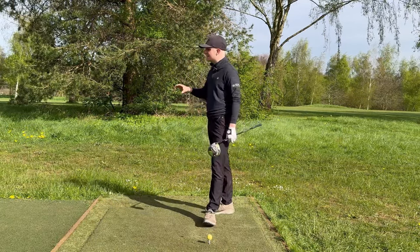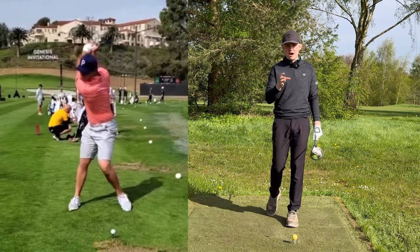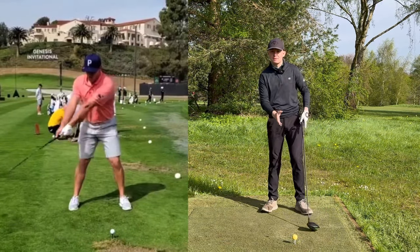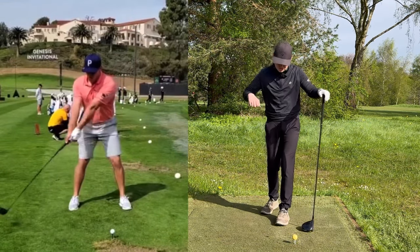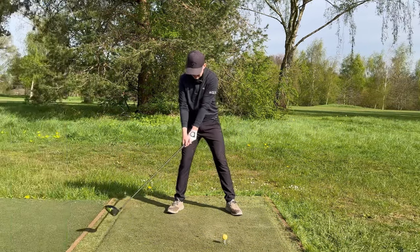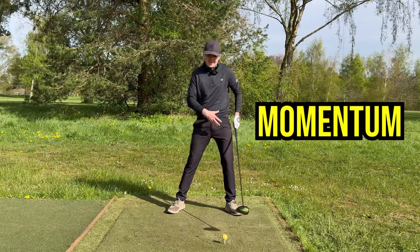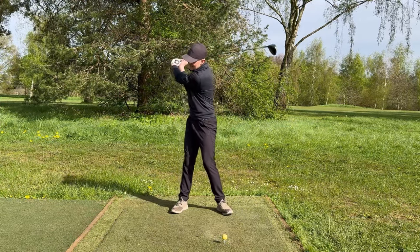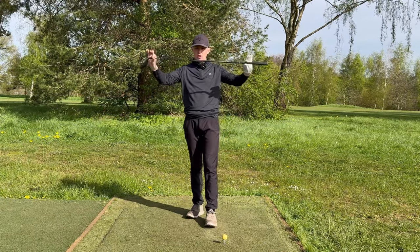Now let's move into tip number two. We're looking at how Bryson starts his golf swing — this is crucial to get right. Bryson starts his swing with a pressure shift from his left foot to his right foot, kind of like a jump-start on a car. As he does this, he pushes out of his left leg and gets his pressure shifting to his right foot. Number one reason: it kick-starts the swing with some momentum, which allows us to swing the club as fast as we can around our body.